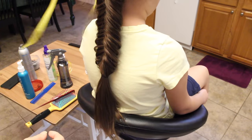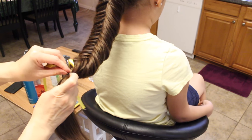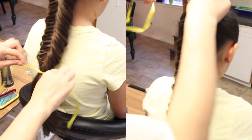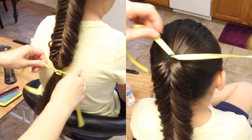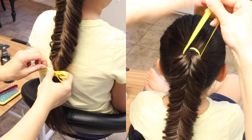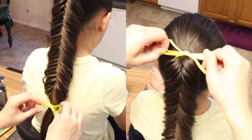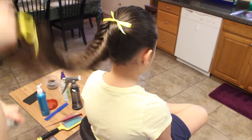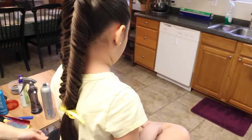I'm going to put two ribbons — one here and one here — just to cover her elastic bands. I'm going to put some hairspray, and there you have it.